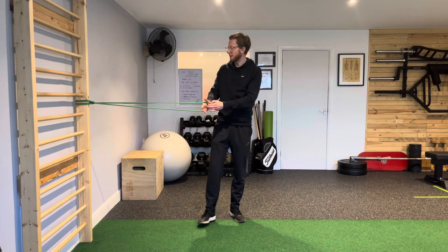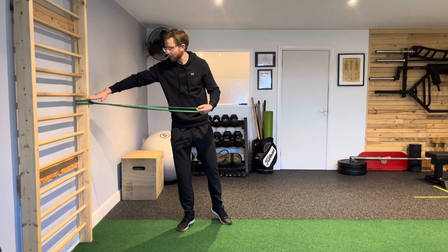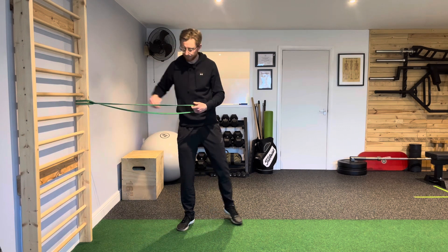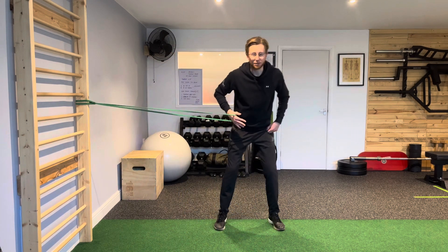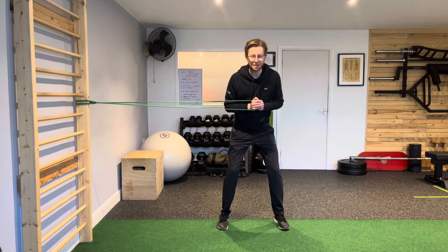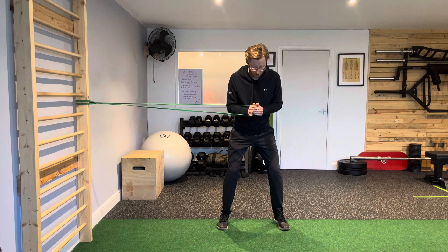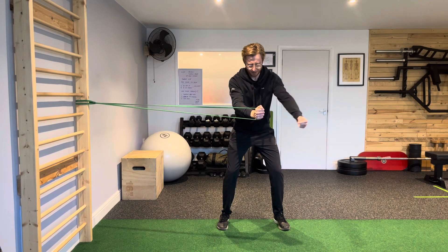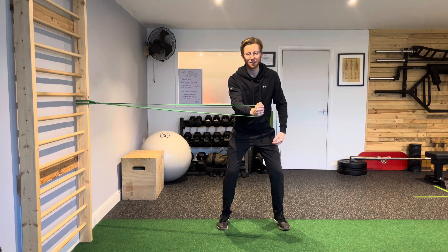On a Pallof rotation, I've got the band set around waist level, or just between the waist and the shoulders. I'm going to step out so I get a little bit of resistance on the power band, double hand grip, and then from here a nice wide stance — you can set almost like in a press position. We're going to press the band forwards first of all, and in this position the power band is trying to pull me back into the frame.